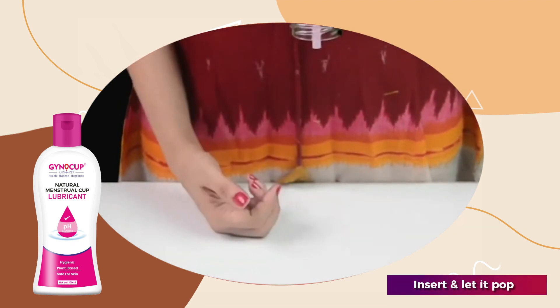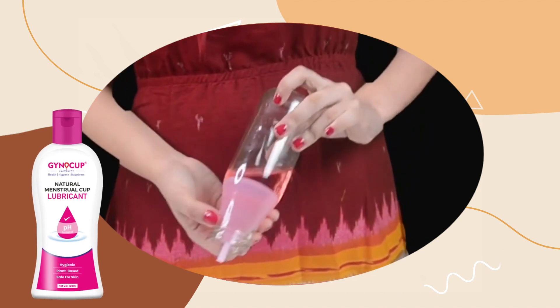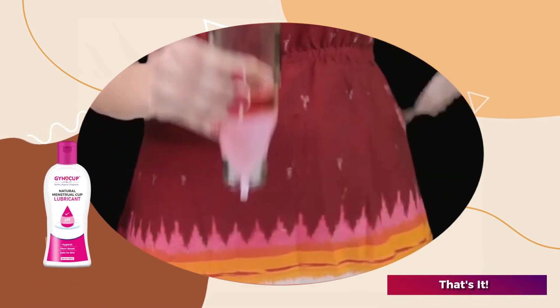You might hear a pop sound too. If you feel that the cup is unopened, try rotating the cup from the stem while it is inside of you.